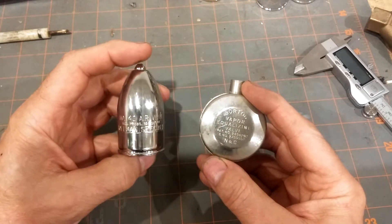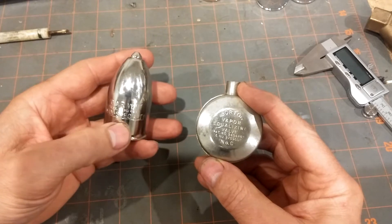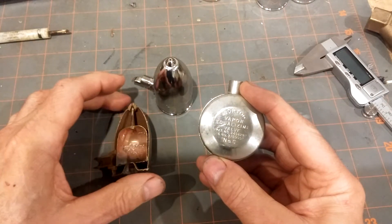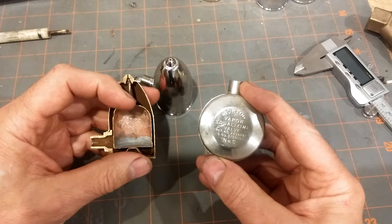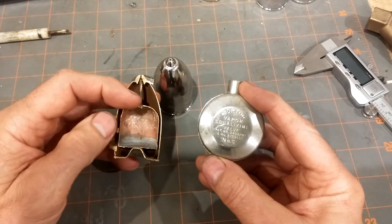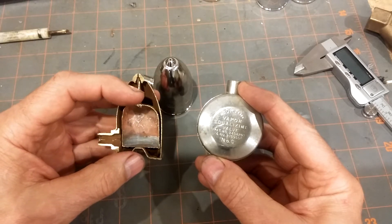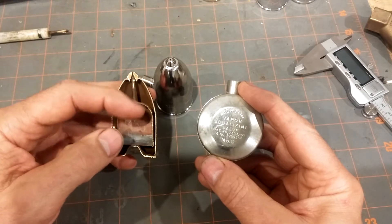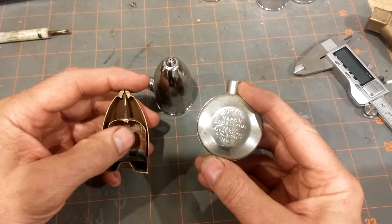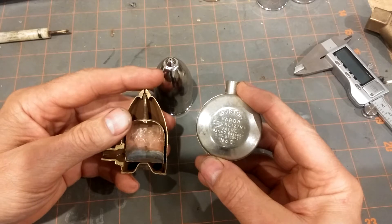In an earlier video I discussed the boiling liquid expanding vapor type, as epitomized by the Hoffman 40. What's happening there is you have an outer shell and an inner chamber with a flexible diaphragm containing a liquid that boils at a lower temperature than the steam entering it. As the steam enters and heats up the liquid inside this chamber, the liquid boils, turns into a vapor, expands, and shuts off the vent, keeping it from releasing steam.